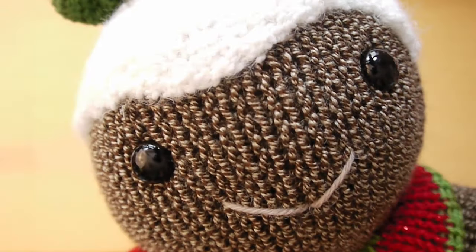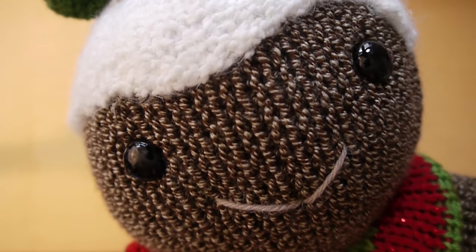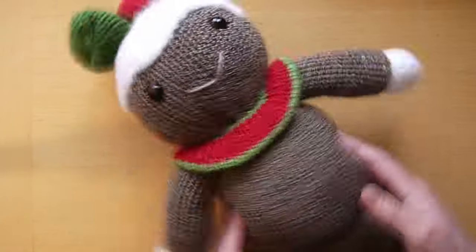Hi all and welcome to my channel. If you've already seen my Christmas pudding video tutorial, you might be very interested to find out that we've added a body, so stay tuned and I'll show you how I made it.